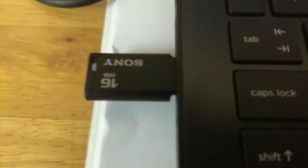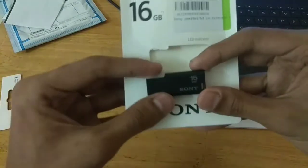Here's the pen drive — it has got an LED indicator and it's a Sony branded pen drive. This pen drive is very worthy for 269 rupees.